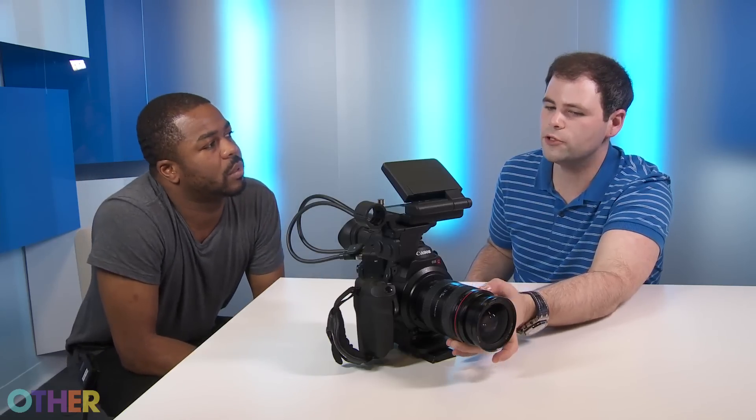You don't want to be that guy in the club with the giant light shining in people's faces. You want to be somewhat inconspicuous. So what ISO are you shooting at? I can boost it to about 20,000. If I'm in a completely unlit environment, I can boost it to 20,000 and still get usable footage that actually looks great.